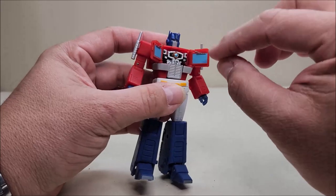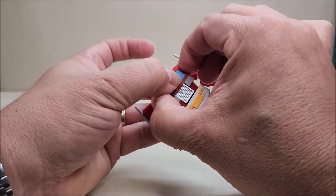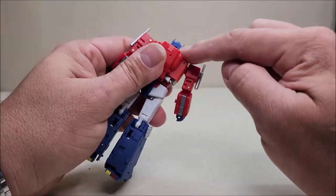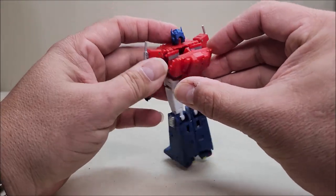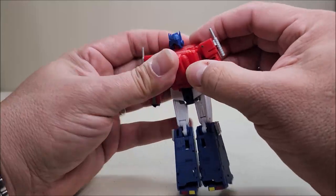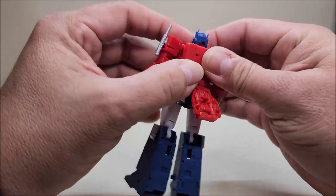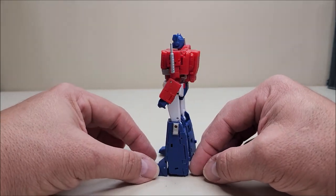I absolutely love that — I think it's just genius. The only issue is that the two tabs on the chest are supposed to tab together and they don't tab in great; I may put a little clear nail polish on there because he starts popping off as I move him around. The head is on a ball joint so you can pop it off and replace it. To do the Starscream disguise, you pull these back, the Starscream piece slots in over the lip, and you'd close it back up. All the way around, he is absolutely clean.